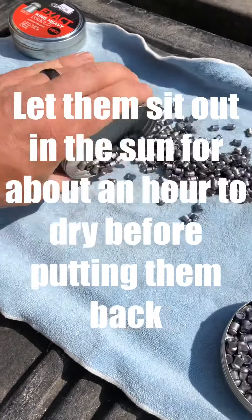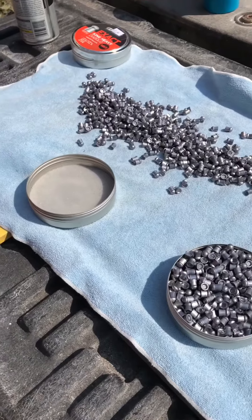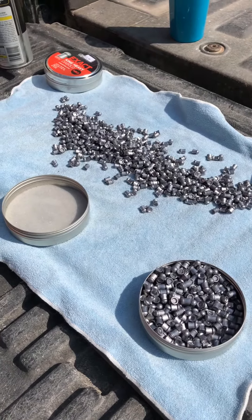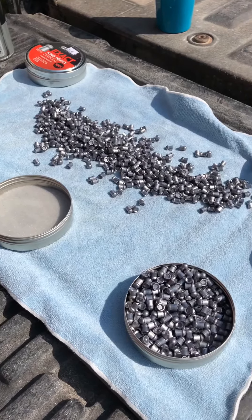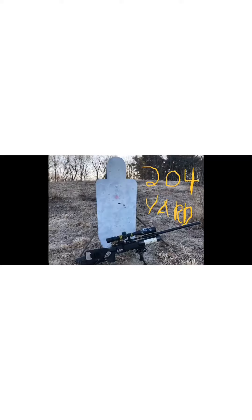I want to share a quick barrel maintenance and accuracy tip. I lube my pellets and slugs — not necessarily to increase accuracy, although it does make my slugs more accurate. It doesn't really affect pellets, but what it does do is let me clean less often. I've been in the middle of a pesting session and had to clean right in the middle of it. I want to go a couple hundred to five hundred shots between cleanings without my accuracy falling off. The only way to do that is reduce leading by reducing friction.